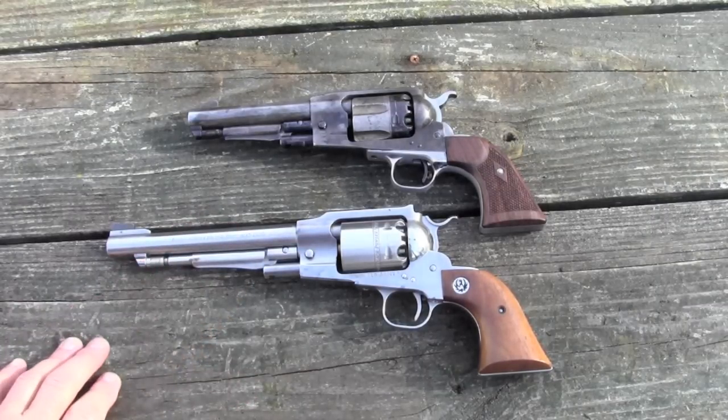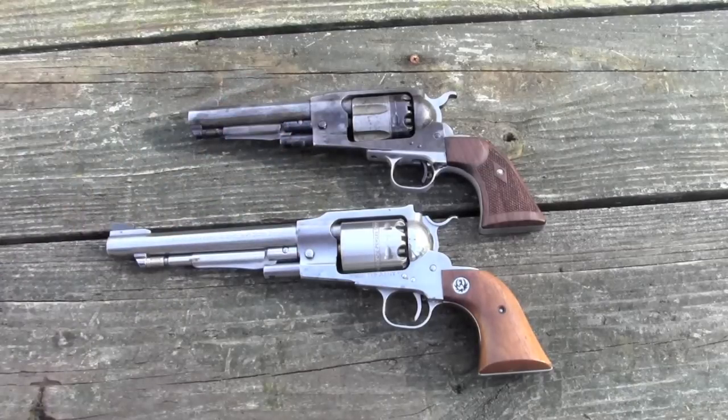We've got a 7.5 inch barrel and a 5.5 inch barrel, and we're going to test them both.